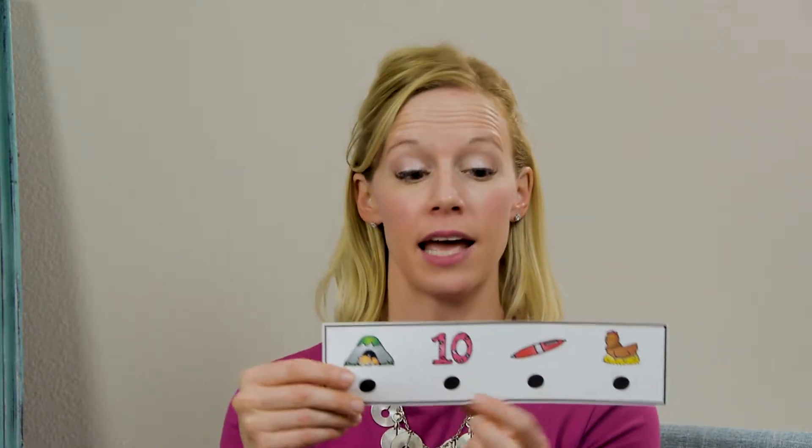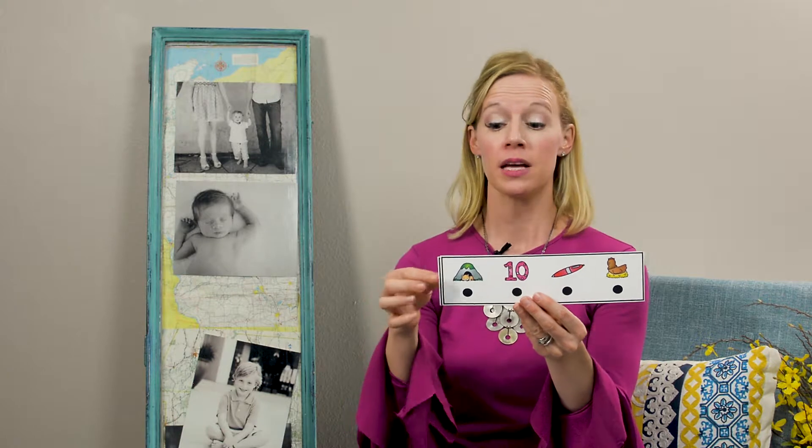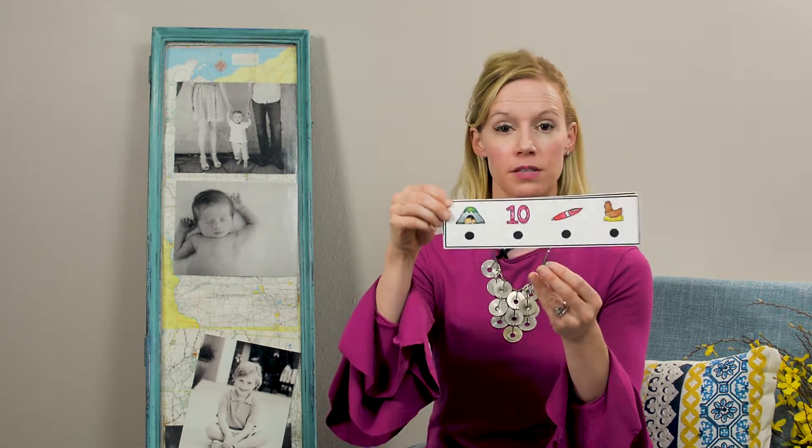I kind of give a little jingle to it, so I might do: den, ten, pen, hen — and do a little bit of a jingle with it. But then once you get to the point where they know a bunch of them, you can kind of put a ring on it and it becomes a flip and read.